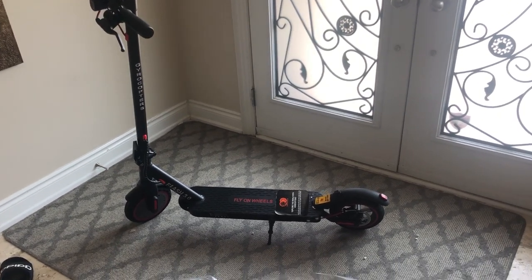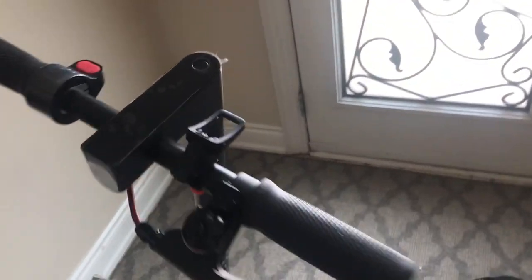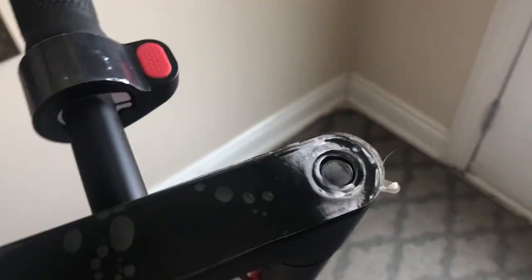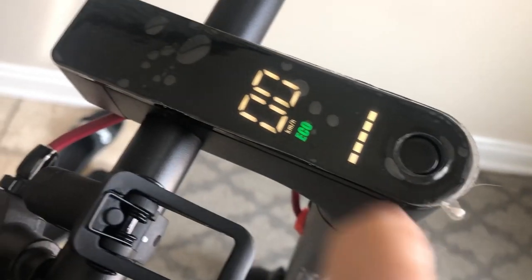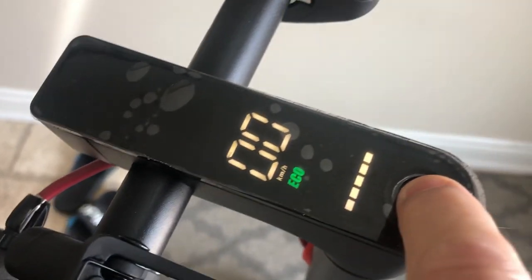Here's the assembled scooter. All I needed to do was put the handlebar on and screw in four screws. You can turn it on by holding the button down — it turns on. And you can switch from eco to speed mode by double tapping.